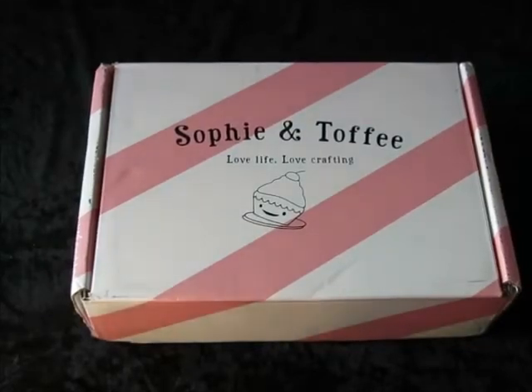This is an unboxing of the Sophie and Toffee Galaxy Cats Resin Craft Kit. I've never done an unboxing video before, but when I was considering buying this kit, I couldn't find one. So I figured I would make one.